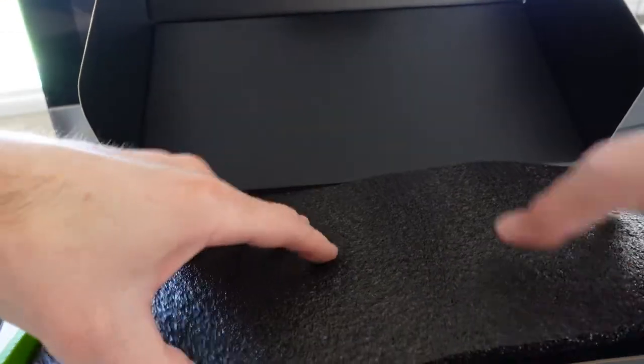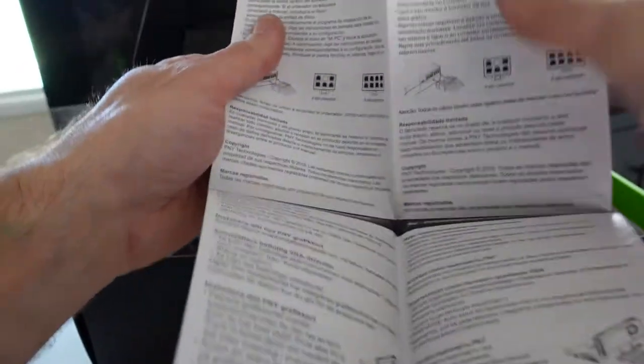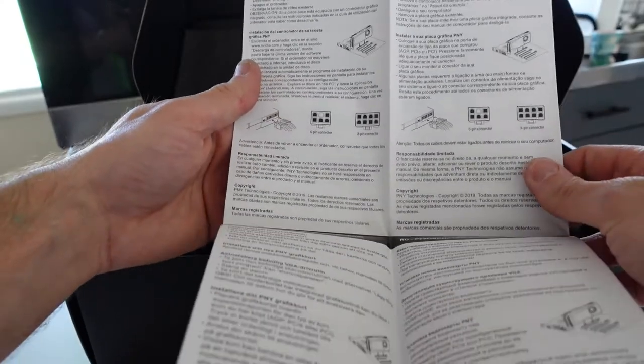Fairly standard packing. Nothing special there. Quick installation guide — 6 connector, 8 pin, various languages.